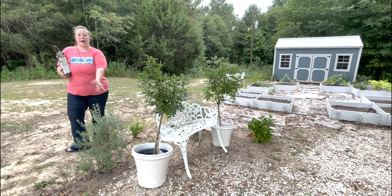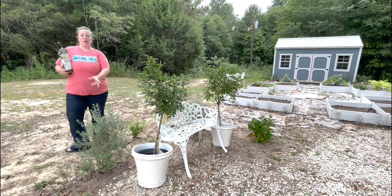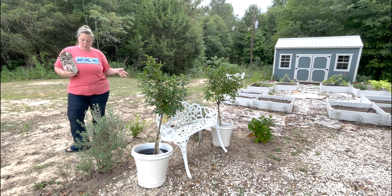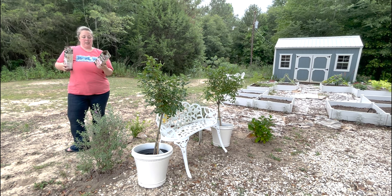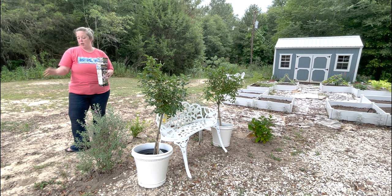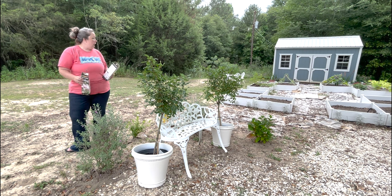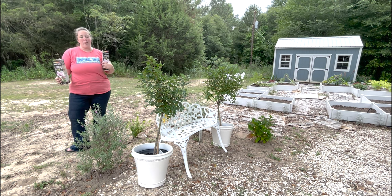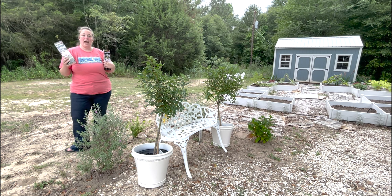So we may just have a bunch of bigger plants over here, and that's fine too. Since these get six to seven feet wide, we're going to plant one up here at the top and one down there at the bottom, just to extend our hedge a little bit, and we'll see how they do.